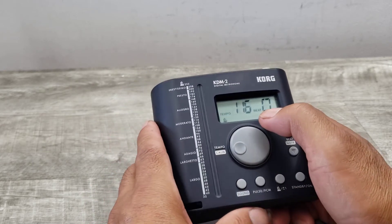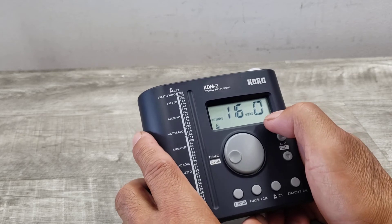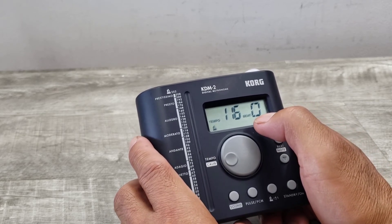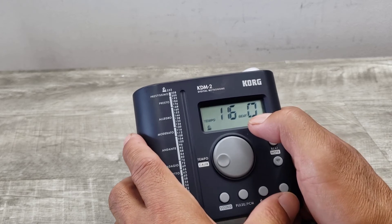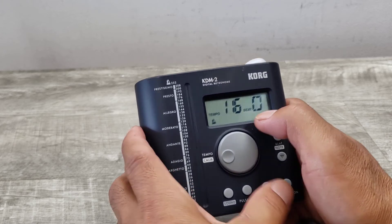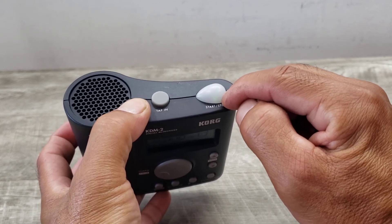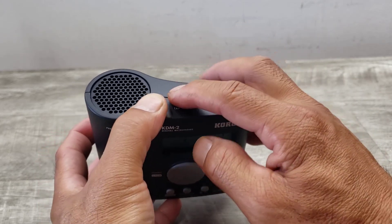It's got three tempo settings: full step, pendulum step, or tap tempo. It's also got 19 beat patterns, and there's an LED that you can visualize as well, which is really cool.